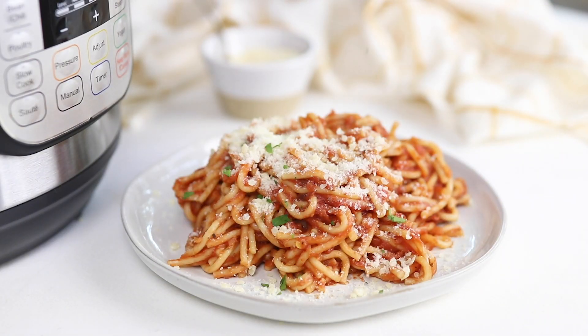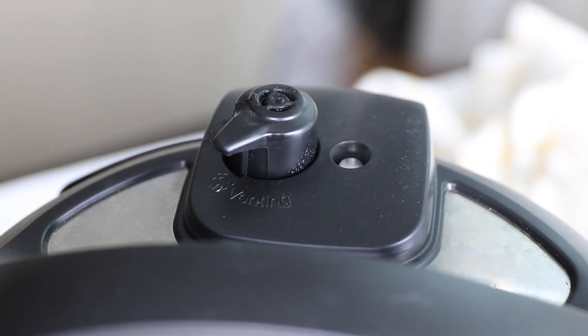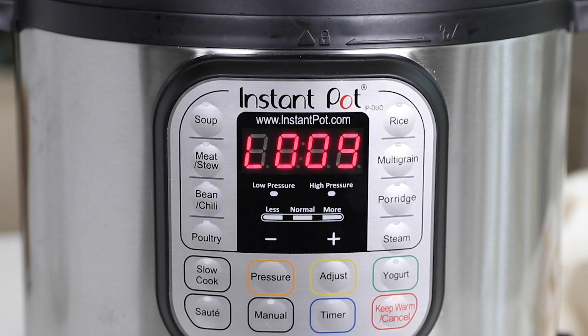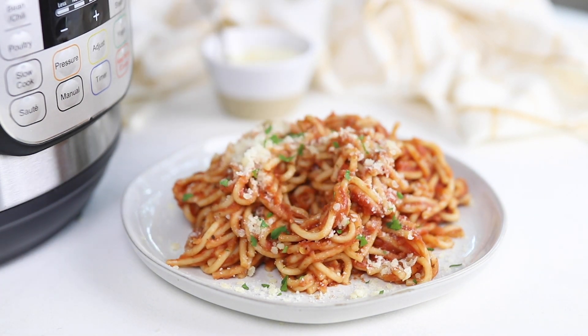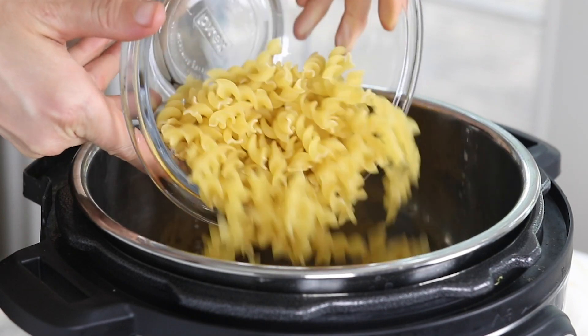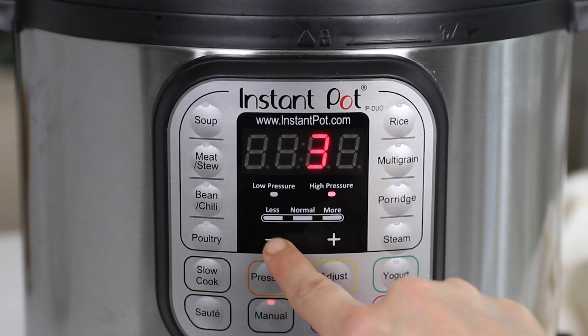When planning the timing of your meal, make sure you take into account the time it takes for your pot to pressurize and depressurize. On average, it takes a pound of pasta about 15 minutes to come to pressure, and then you'll also need about another 10 minutes for the natural release. So even though pasta requires a 3-minute or 0-minute cooking cycle, be sure to add that 25 minutes so you'll have a more accurate idea of when your dinner will really be ready to serve. The pressurization time isn't any longer than it would take for a pot of water to come to a boil on your stovetop, but the plus of using the Instant Pot is you don't have to be standing in your kitchen waiting for it to happen.